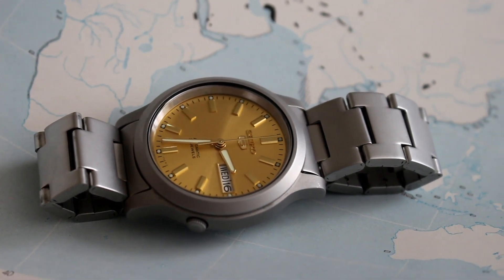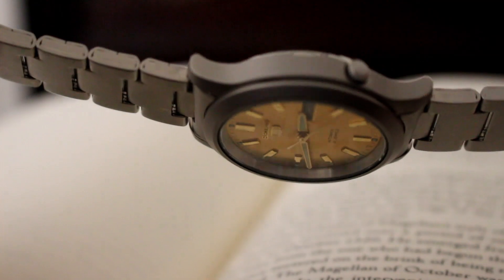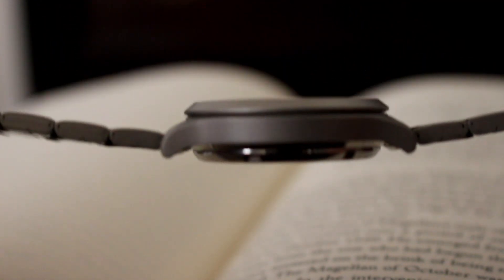What you'll notice differently from this model compared to other SNK models is that sandblasted finish all along the case. The finish stretches all the way around to the bezel and the lugs, but you'll notice that the case back and behind the lugs you do have a stainless steel finish.